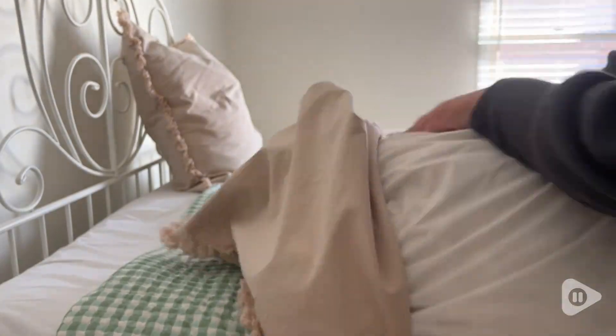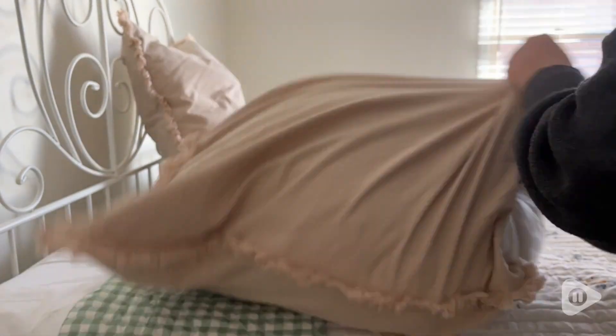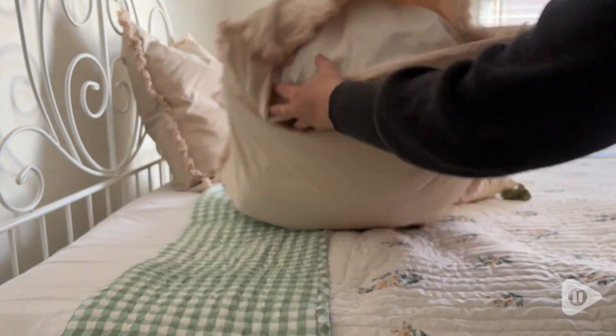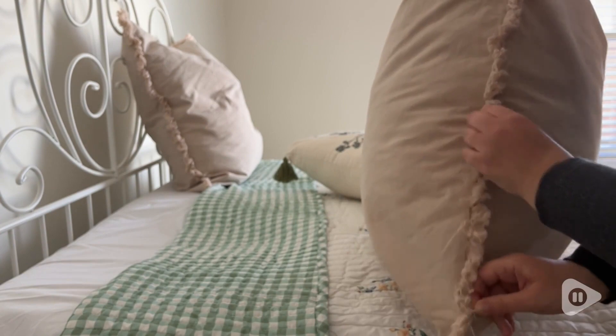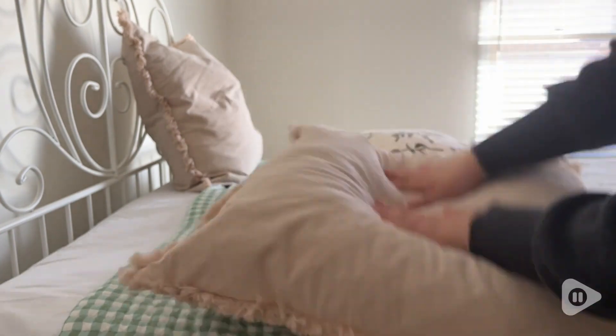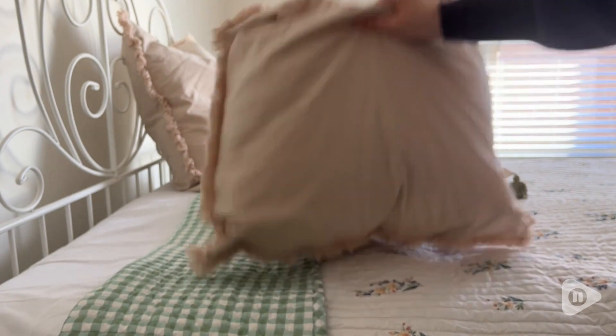While the inserts are not included, this allows you to pick any fill that you prefer. I found it very easy to fill these pillows — you simply insert the pillow you like, zip it up, give it a shake, a smush, a chop, and it's ready to go.